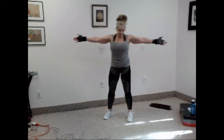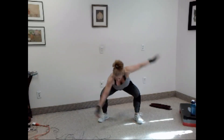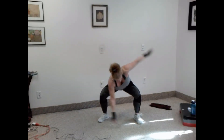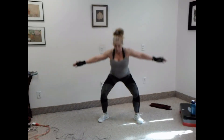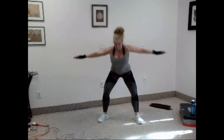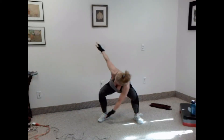All right, you ready? Squat and twist. Let's go. Squat — one, two, three, four, five, six, seven, eight, nine, and ten.